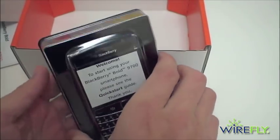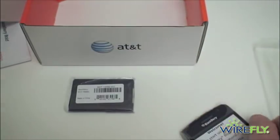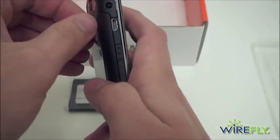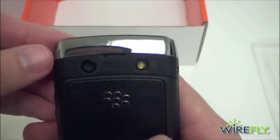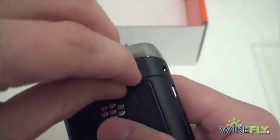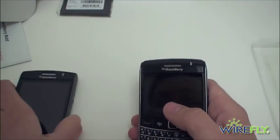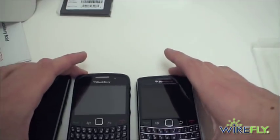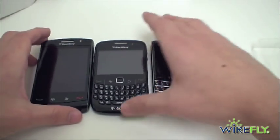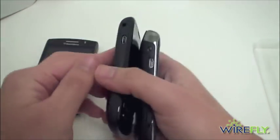Here is the BlackBerry Bold 9700. We'll get the plastic off and take a quick look — you can see the Bold logo right there. The top is very similar to the Storm 2. I have the Storm 2 right here and also the Curve 8520 for T-Mobile, so we'll do a quick size comparison. You can see that it's a very similar size to the 8520.